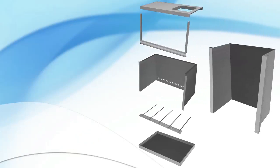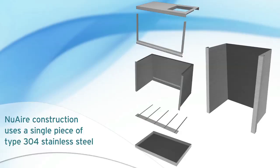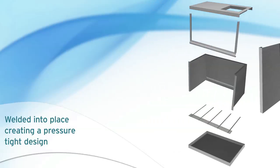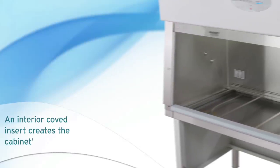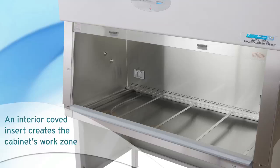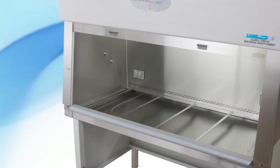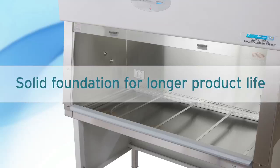NuAir construction uses a single piece of type 304 stainless steel to create the cabinet walls. The top and bottom of the cabinet are welded into place, creating a pressure-tight design. An interior coved insert creates the cabinet's work zone. The end result is a monolithic shell of 100% stainless steel, without the use of silicone, gaskets, or rivets. This provides you with a solid foundation for longer product life.